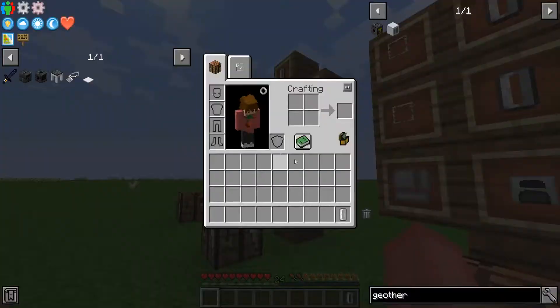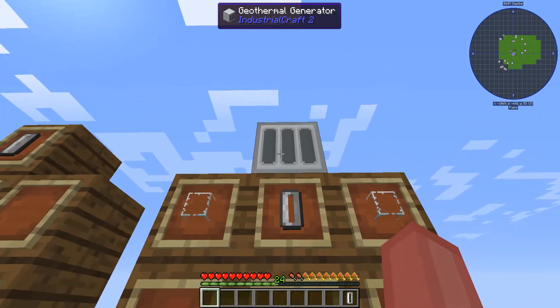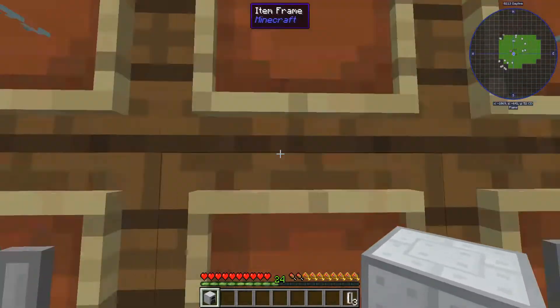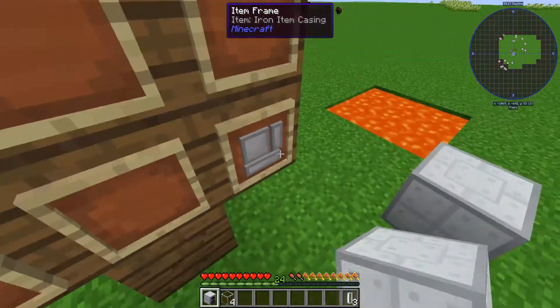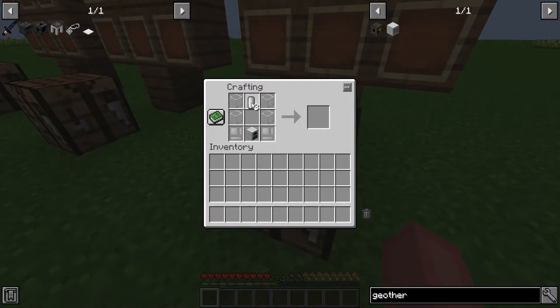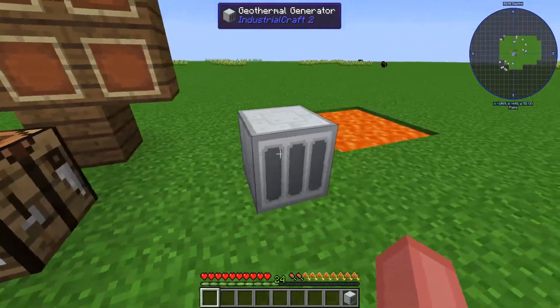Onward after that, you will then go over to this area right here, which is the geothermal generator. To make that you're going to need a regular generator, two fluid cells, four glass, and two of these iron item casings. Put these two on the bottom, put the generator here, put the two glass there, and then put the two fluid cells here, and you get the geothermal generator.